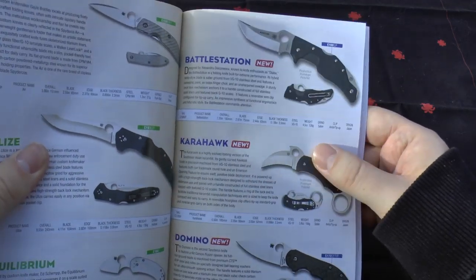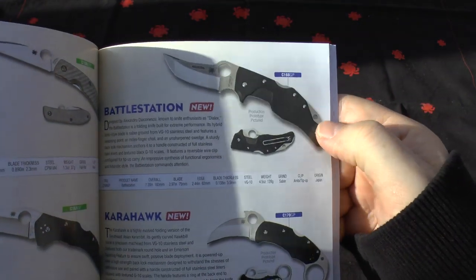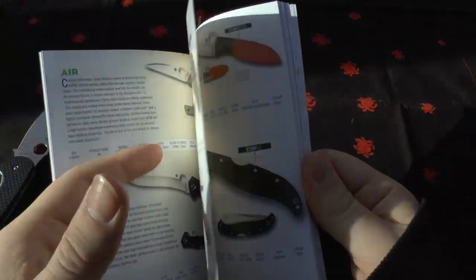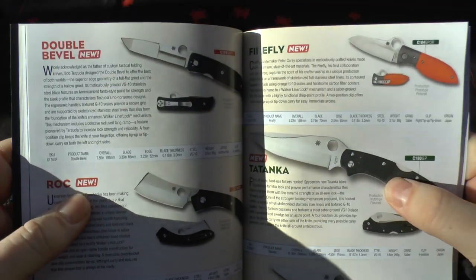They've got the Carahawk and the Battle Station, which is quite a funky looking knife with a lot going on. At first I thought there was a mini bug coming out of it, but I don't think there is.